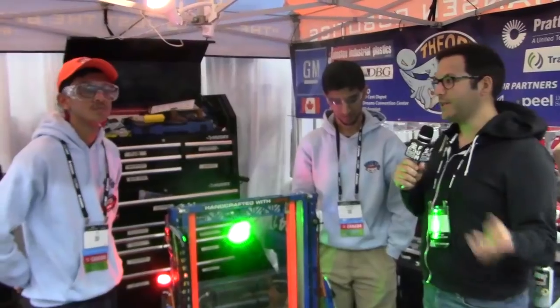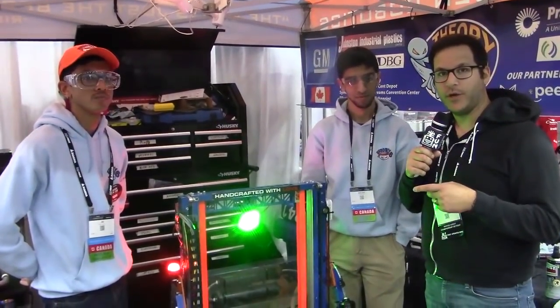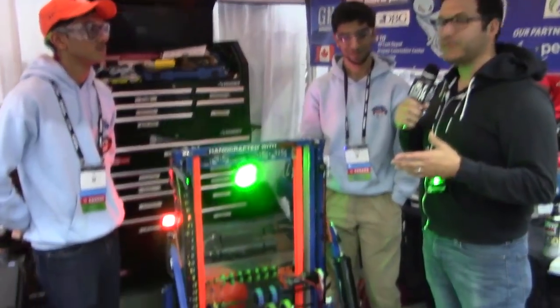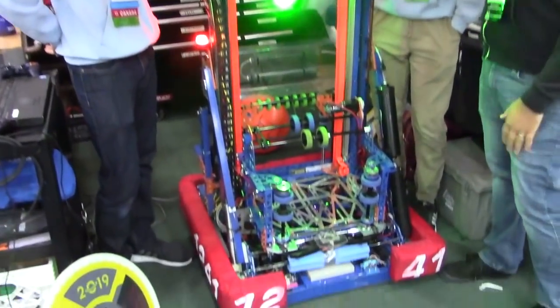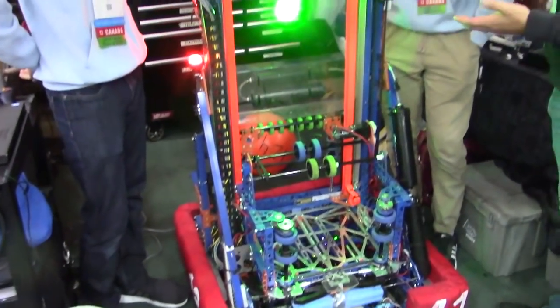Hey, this is Mike with First Updates Now. We're here in the pits on the Curie Division at the Detroit Championship with 3612/41, fresh off their Ontario Provincial Championship win a couple weekends ago. We're here with Jay and Angad, and we're going to talk about a couple different things on your robot here.